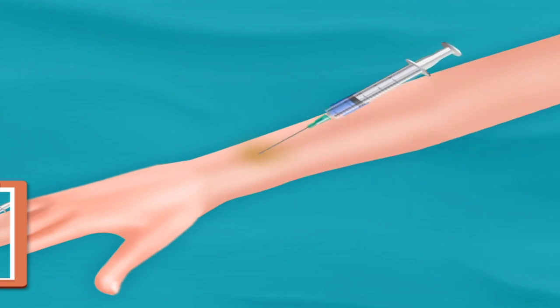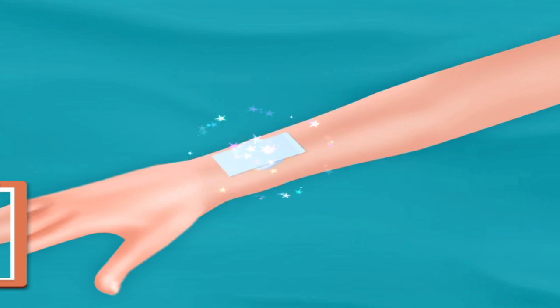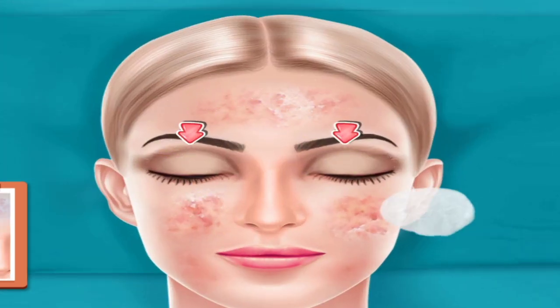Inject with injection. Place cotton. Put bandage on it. Put eye pads.